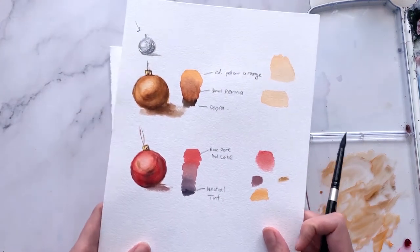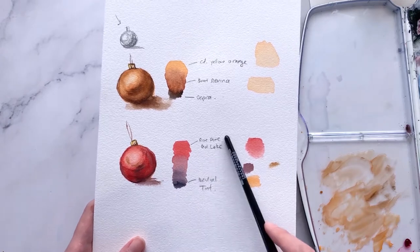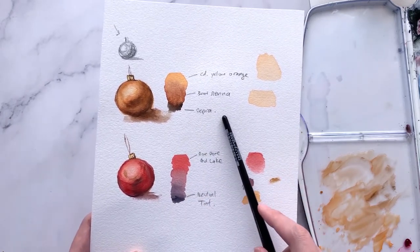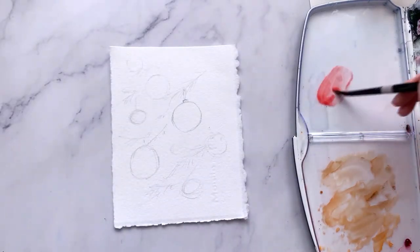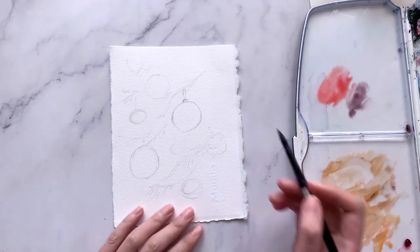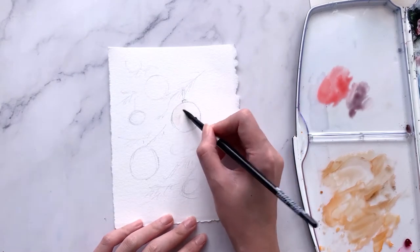This is the baubles practice we went through together in part 1 of this tutorial, where I shared the exact colors to use for each type of bauble and how to build up layers to make it look realistic. We will be using those same steps here in our card. If you missed it, I'll link it up in the top right and it's also available in the description below.